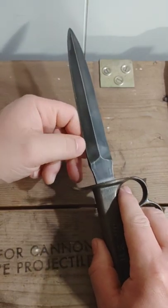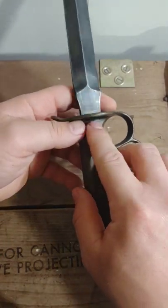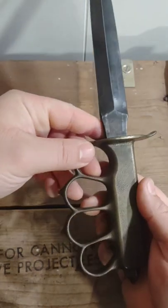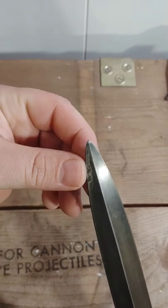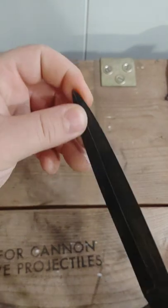This one you can obviously tell was never issued — it's still got some of that black oxide on the blade and a little bit of that chemical blackening on the handle, which is definitely a bit darker. You can tell this was never issued and was taken very good care of. The tip is a little deformed but not too bad.